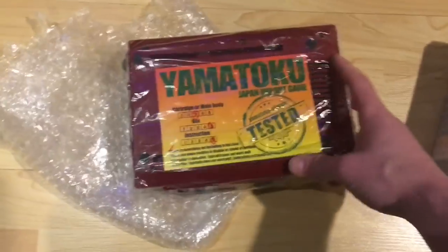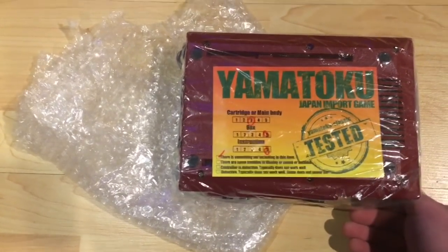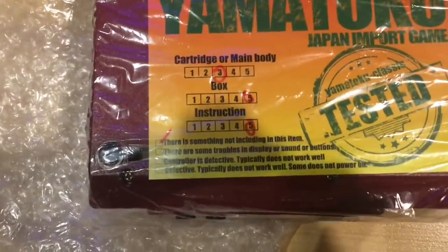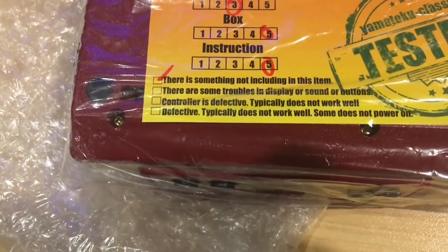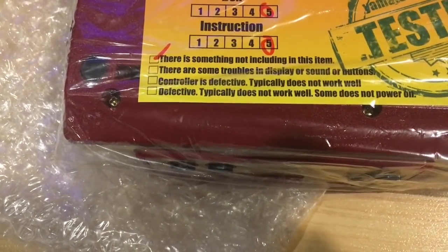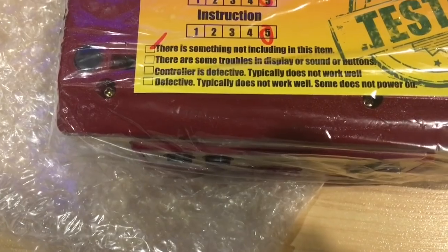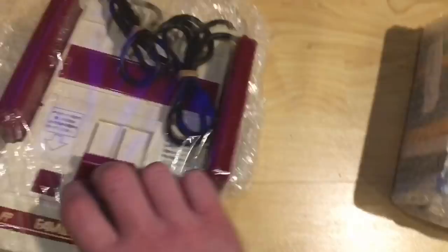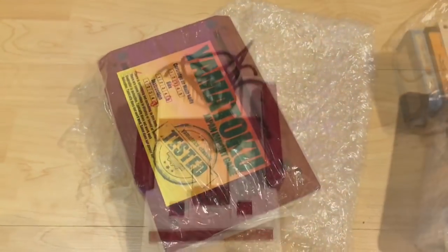There's a condition card inside: 'Main body three, box five, instruction five.' I'm not sure what that means exactly, but it says there is something not included in this item - maybe no power cord or AV cable, which could be why it doesn't work if they couldn't plug it in. Importantly, it does not say there are troubles with display, sound, or buttons, the controller is defective, or that it does not power on. English isn't their first language, but it's a nice card to give a rough idea of what's going on.